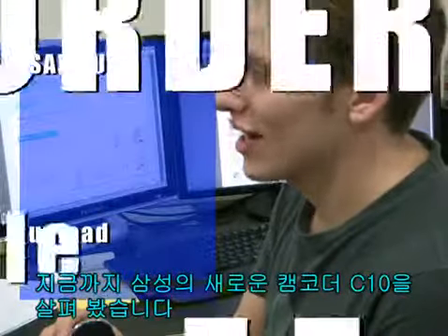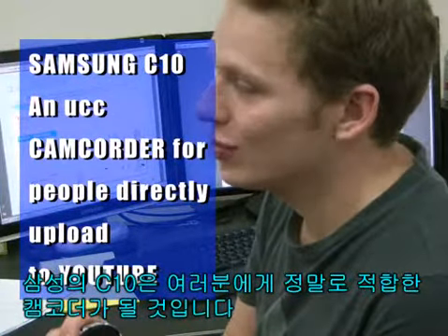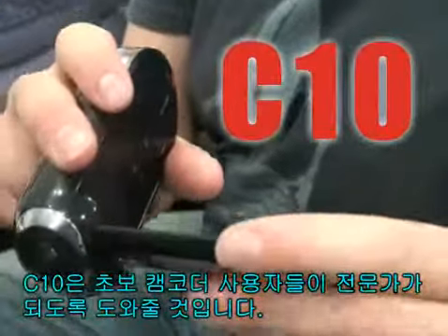This was the new Samsung camcorder C10. The Samsung C10 will give you the freedom to choose a camcorder that really suits you. For everyone who is a beginner at using camcorders, the C10 will be an expert for you.